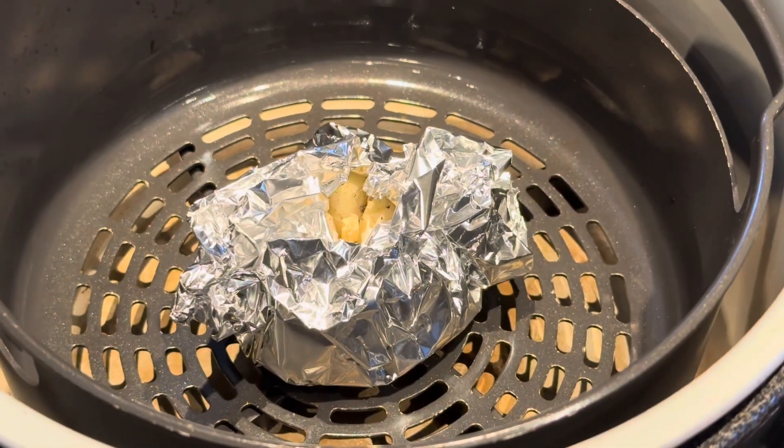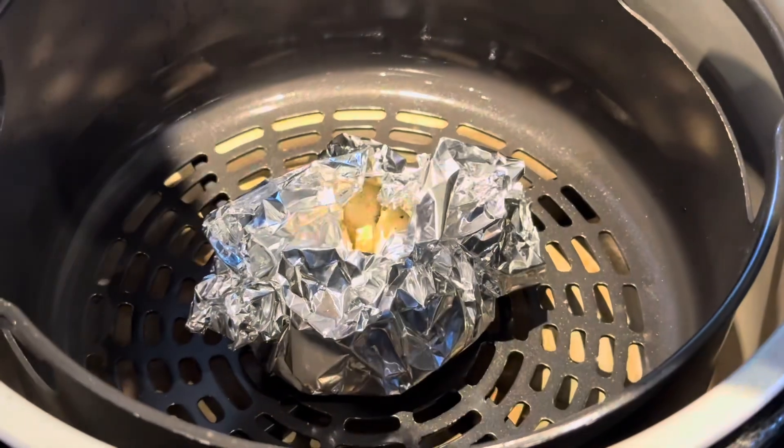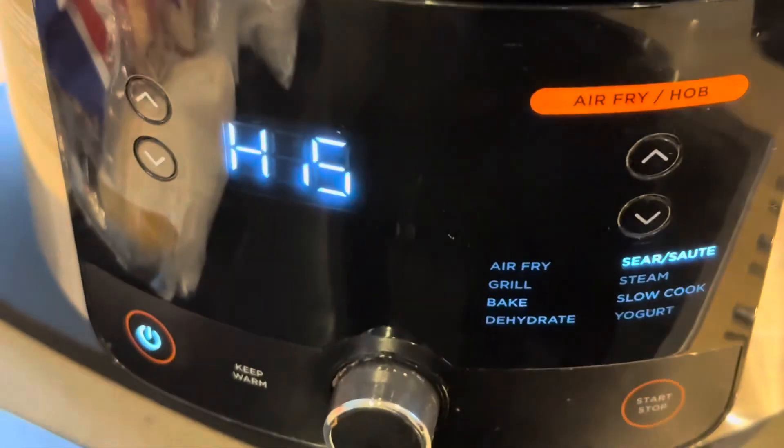So the garlic's in the air fryer. We'll put the lid down and we're cooking it at 180 for 20 minutes.